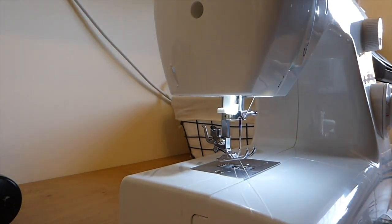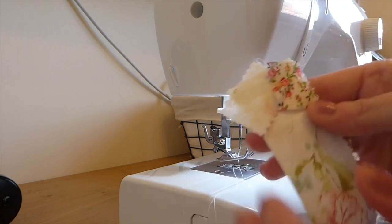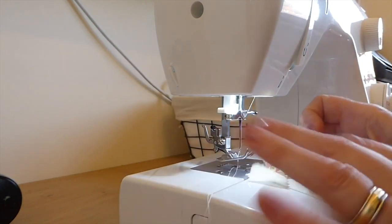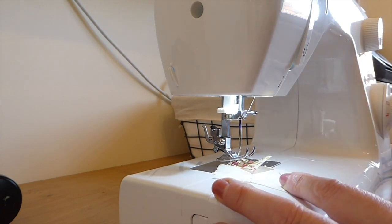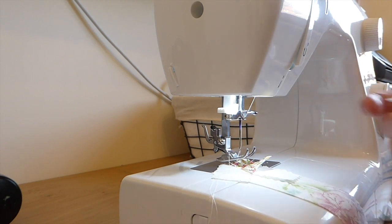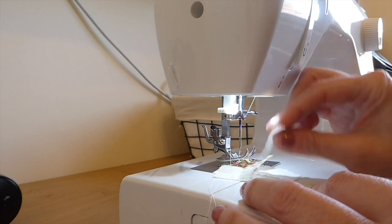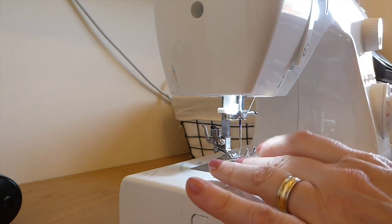If I wasn't filming this I would be doing this all in one go, because this is wasting a lot of thread the way I'm having to do it to show you. But you can see that's holding that in place — when you're starting out I think that's kind of important. After you've started doing these you will realize very quickly that you can just keep the machine going in one flow. I've just placed a couple more pieces down — I'll go with it and when I get halfway through I'll stop and let you see the progress.